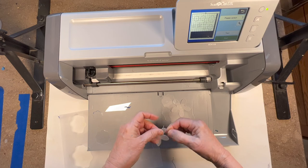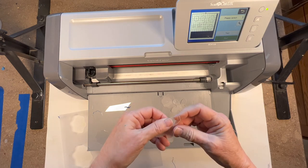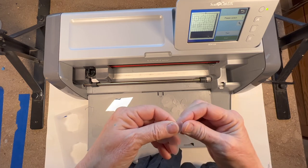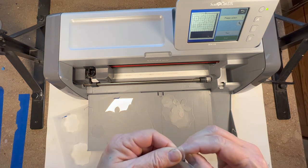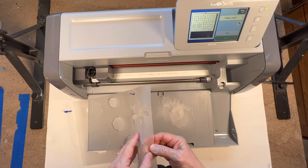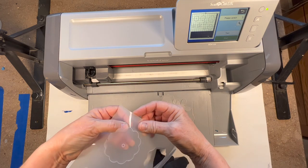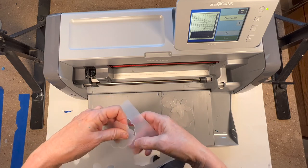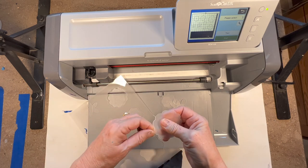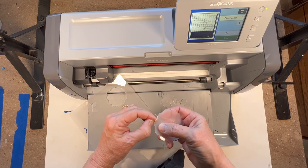I want to show you something here - see this little second margin? That's a sign to me that the blade might be getting a little dull. It's not as crisp, and so when it has to go around a second time it cuts this halo. That's why I said a third time is too many - you don't want that to happen.